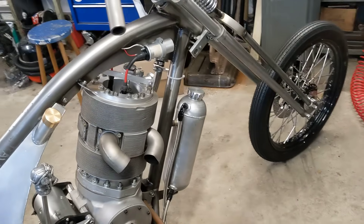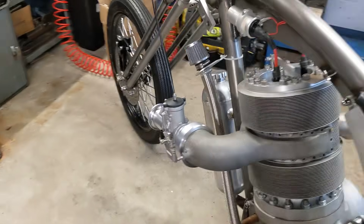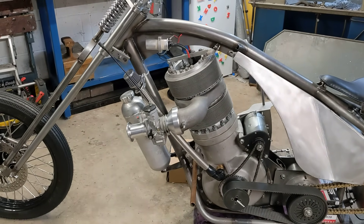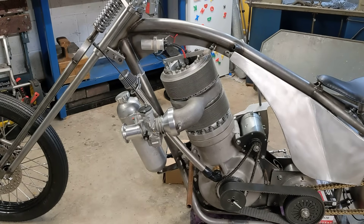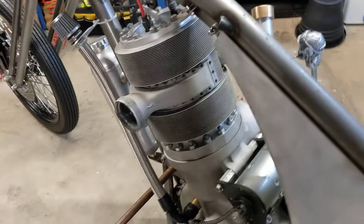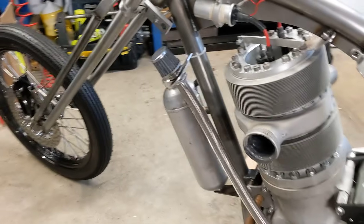It doesn't matter where I put the foot pegs, so that's a possibility. I think I prefer the look of it facing backwards — that looks nicer — but I just thought I'd put it out there because the internet provides, and when people suggest things it's worth trying them out. I have got another manifold, so I'll just pop that on now.